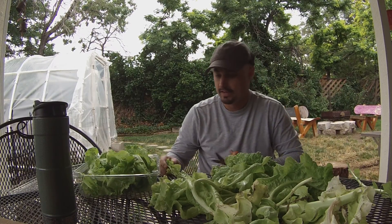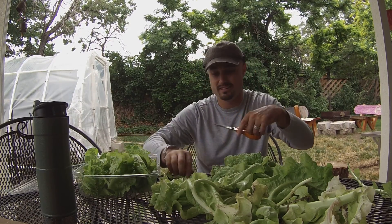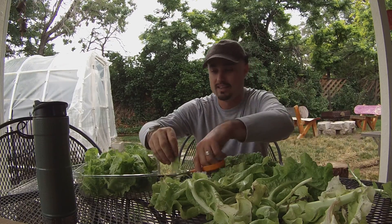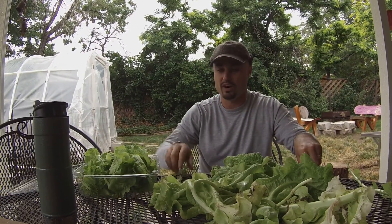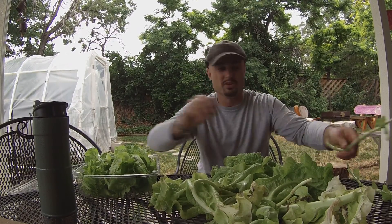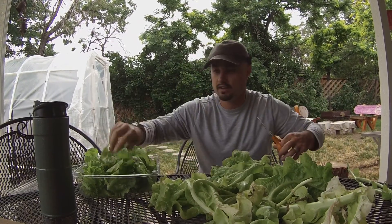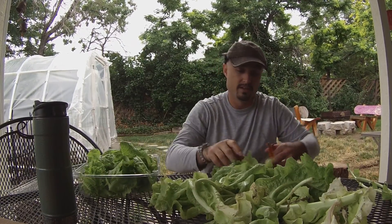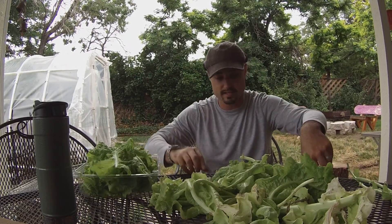Lettuce is a cold-weather plant, so when it starts getting hot it may not grow as well. But this greenhouse lettuce has done incredibly well. The outdoor lettuce is actually growing again — I cut it way back, as you can see in my in-ground vegetable gardening series episode one. I ended up having enough lettuce to give my mom and my sister a good bag full. My mom did say there were bugs in it.